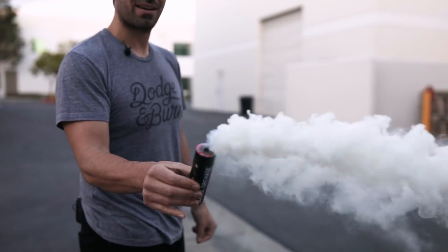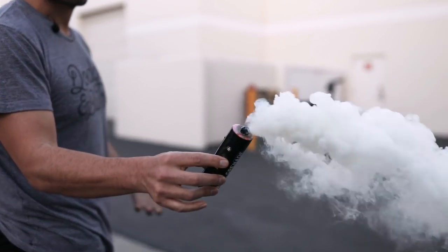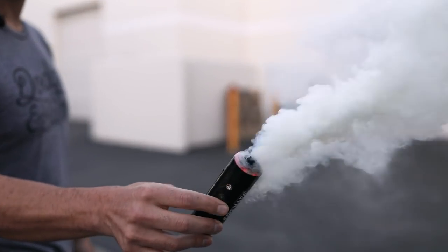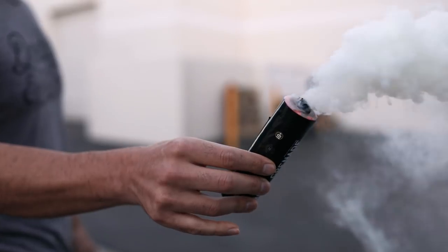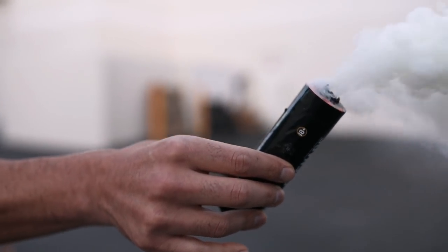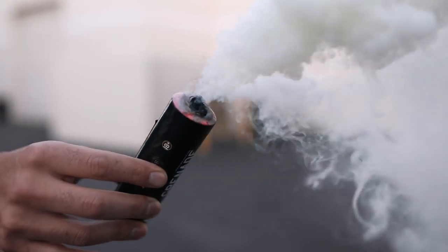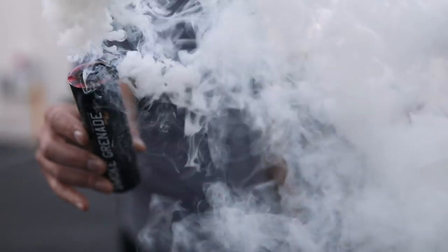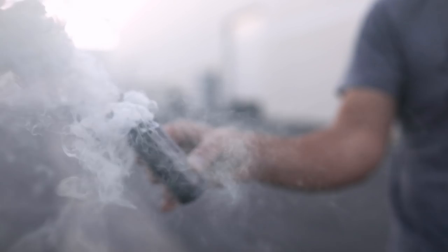This one got a little hole while it was firing — it's supposed to only come out of the top hole but sometimes that does happen. Right now it's still cool to the touch as it's putting out all the smoke. This one's not putting out nearly as many sparks as the other one.